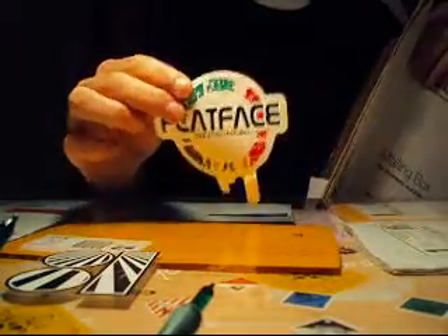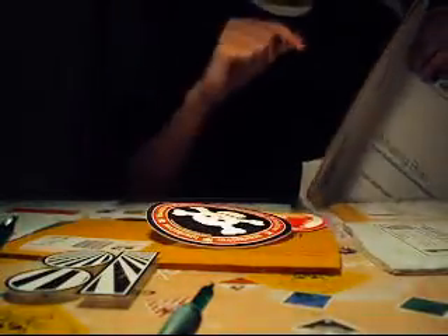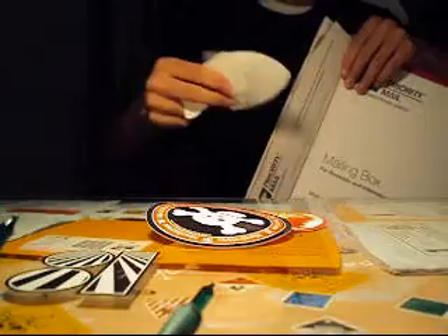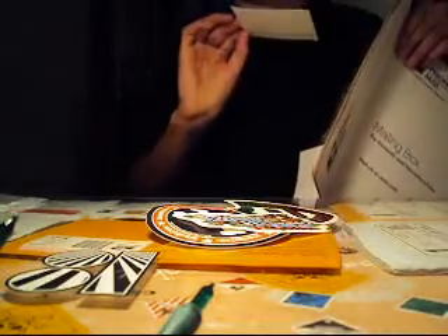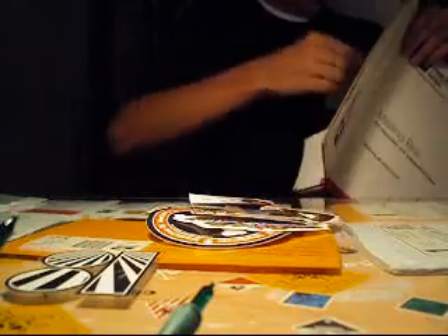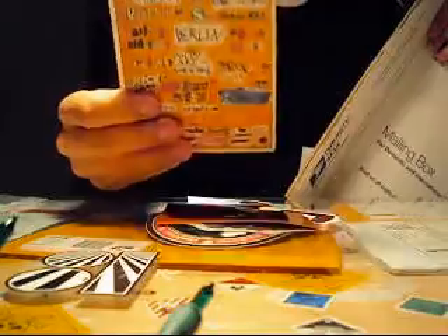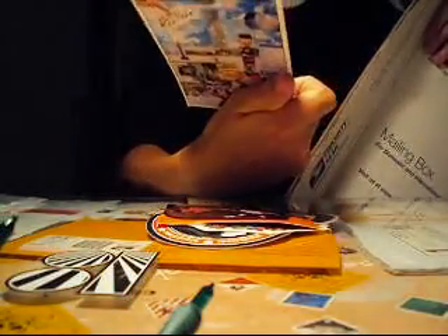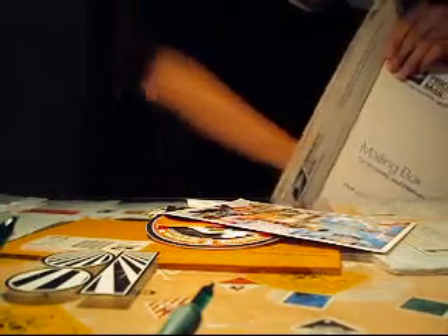Holy crap, look at all these stickers — flat face, Black River Rams, Berlin Wood, Rasa, graffiti, catalog stuff I guess. And another one — I got this one, it's like double-sided, kind of like a cartoon thing, it's pretty sweet. And: fingerboarding prohibited. That's about all the stickers.